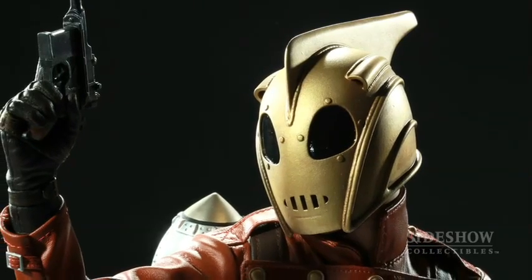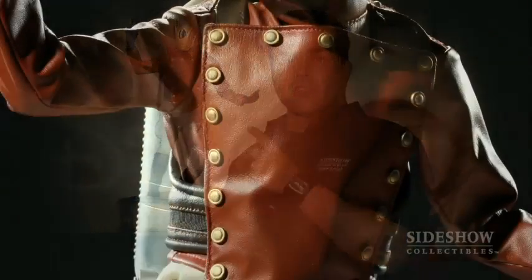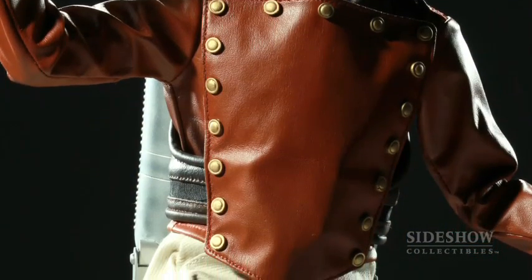You can see the giant rudder on the top of his helmet there, and of course he keeps the wind out of his face. Being that it's a premium format figure, there are a few fabric items on this. Most notably his jacket, which is really cool because it's kind of got this leather pilot jacket feel to it.